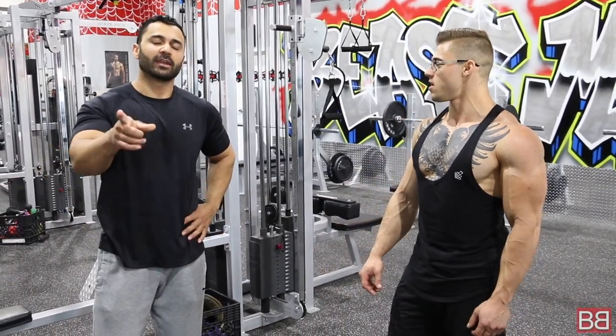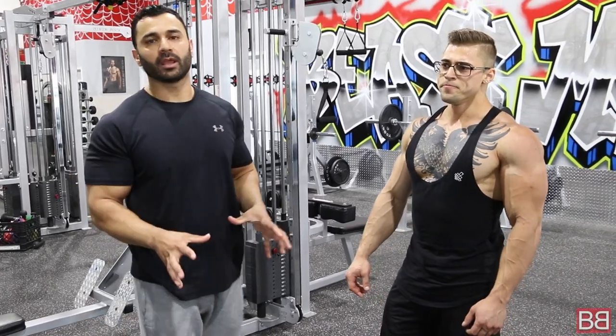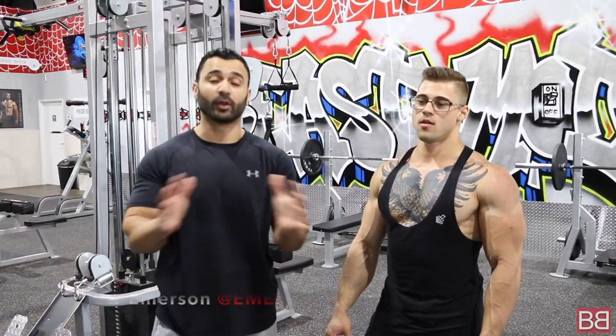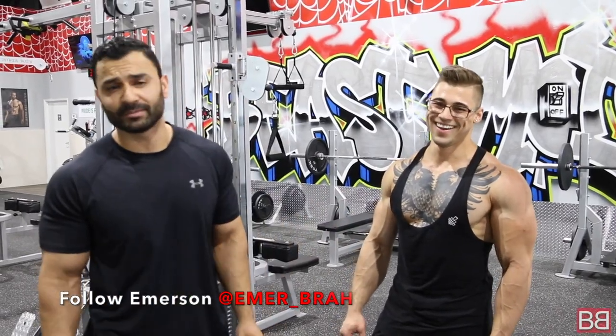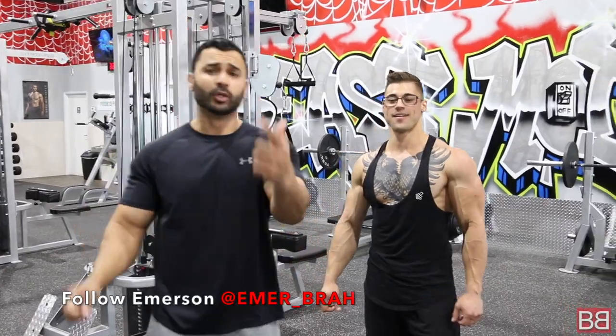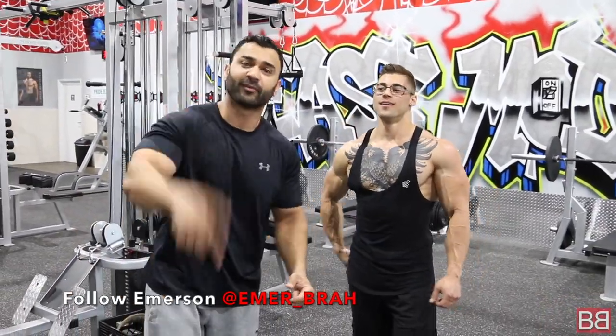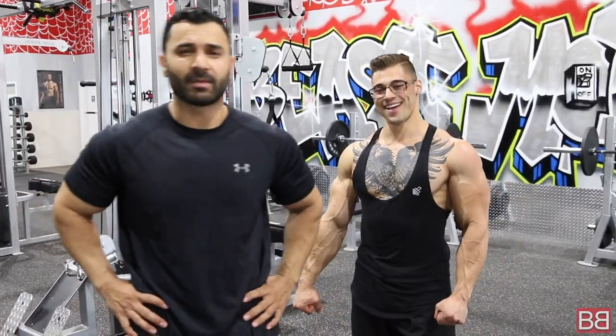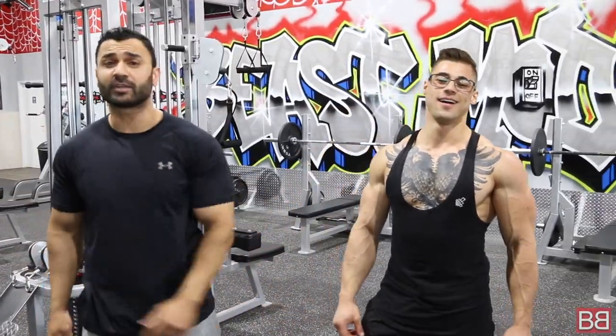When you train back, do you do rear delts with it? Depending on the day — if I did chest the day before, I won't be doing rear delts. While Emerson is demonstrating while tired, just imagine what's going to happen to you if you follow the whole workout. 50 to 55 minutes — give it a shot and leave your feedback in the comments. Follow him on Instagram, subscribe on YouTube. Follow My Bollywood Body on Facebook, Instagram, and Twitter. See you on Wednesday.